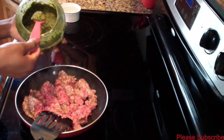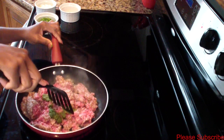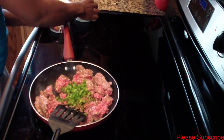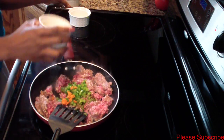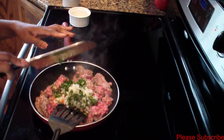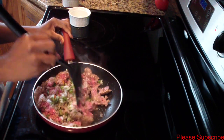I'll be adding about half a teaspoon of my green Haitian spice — I have a video on my channel showing you how I make that spice. I'll also be adding my bell pepper, habanero pepper, chopped onions, chopped cilantro, and thyme, along with about half a teaspoon of salt. Go ahead and brown your hamburger meat until it's done.